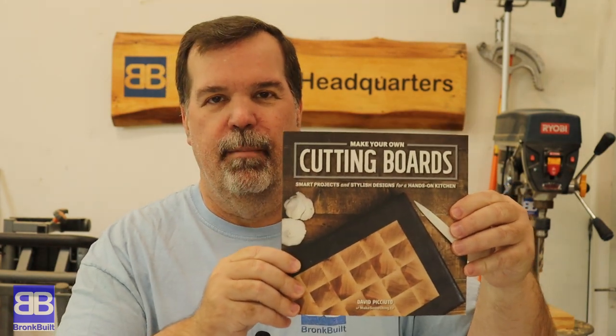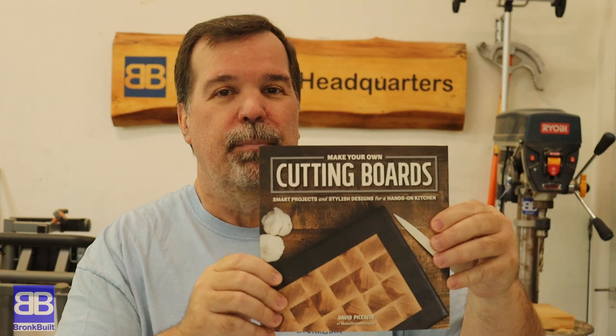For some inspiration, I went to the guy that wrote the book on making cutting boards. This is a great book by David Prosciutto. It is filled with tips and tricks and ideas. It is really a wonderful book. I will leave a link in the description below to both his channel and this book so that you can get there quickly.